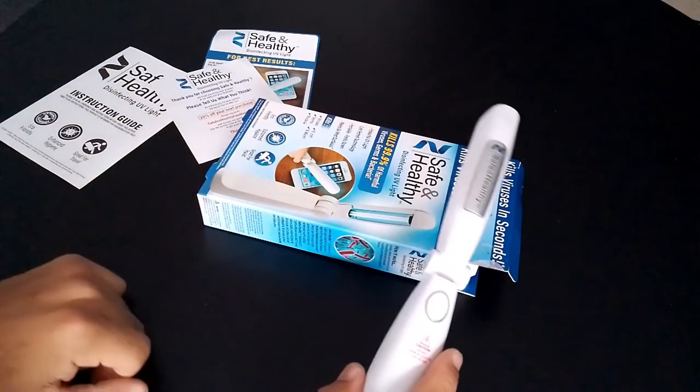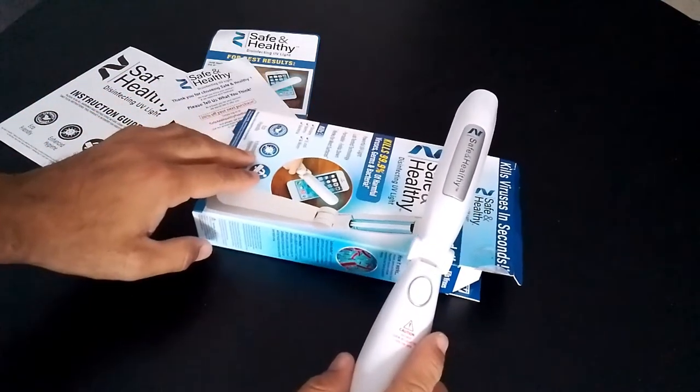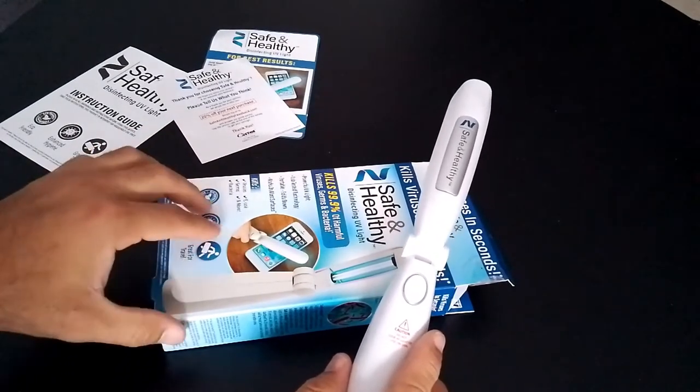Hello everyone and welcome back to my channel. In today's video I'm going to be doing a review on this UV disinfectant wand from the company Wontail.